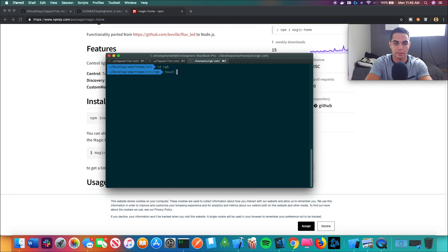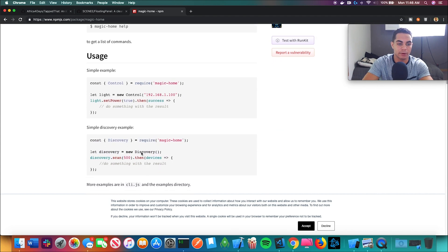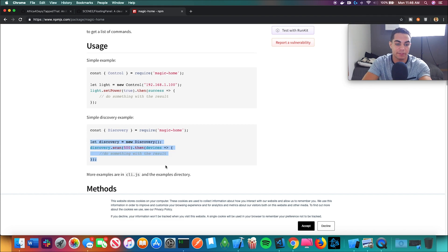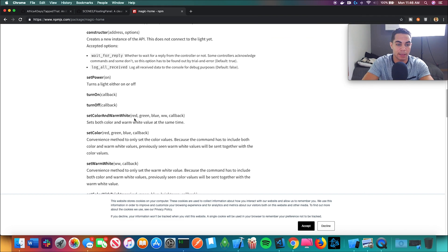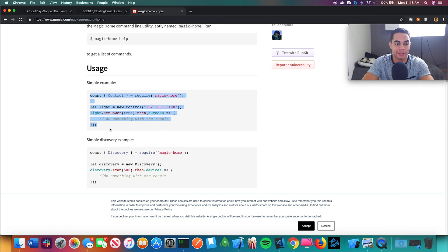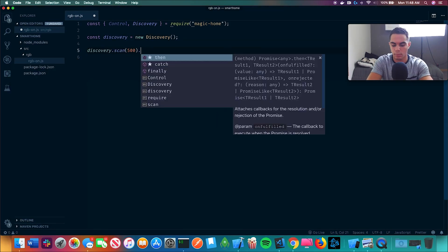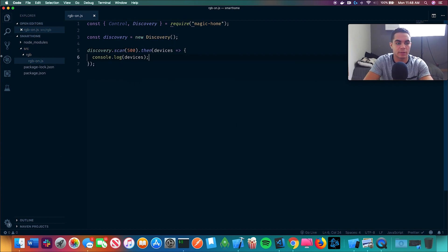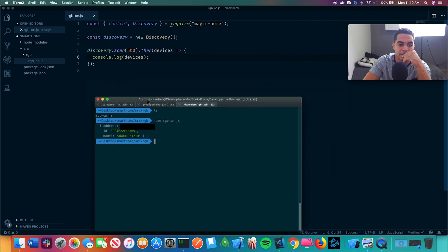First thing we're going to do is make a file to turn the lights on. According to the docs, the first thing I want to do is discover — a simple discovery example. I need to see if my lights actually exist, so I have to scan for them. When I do something with that result I can control them — set power on, set color, warm white. There's a lot of stuff I can do, so that's why programming is literally the coolest thing ever. I did get back the IP of my lights.